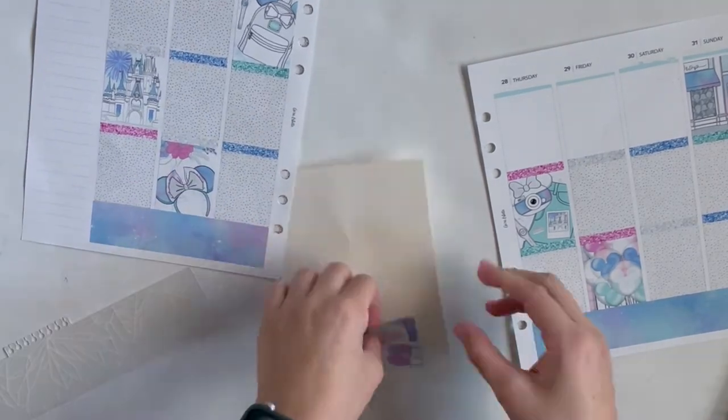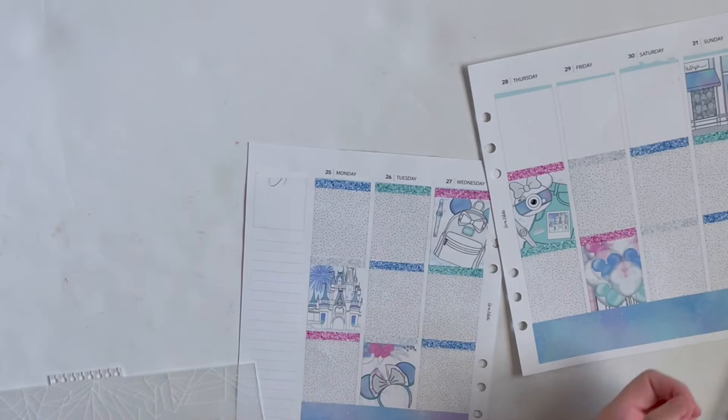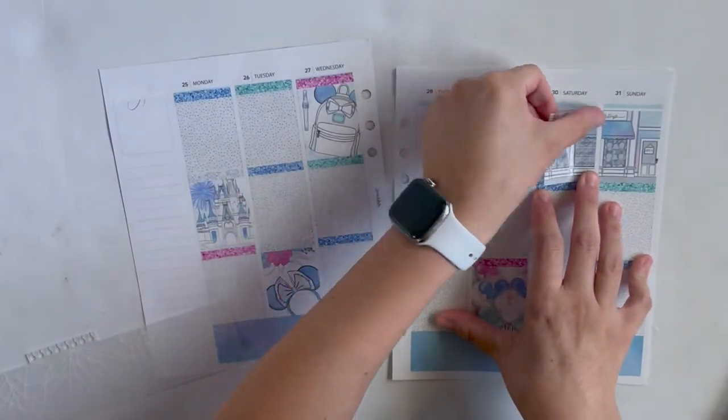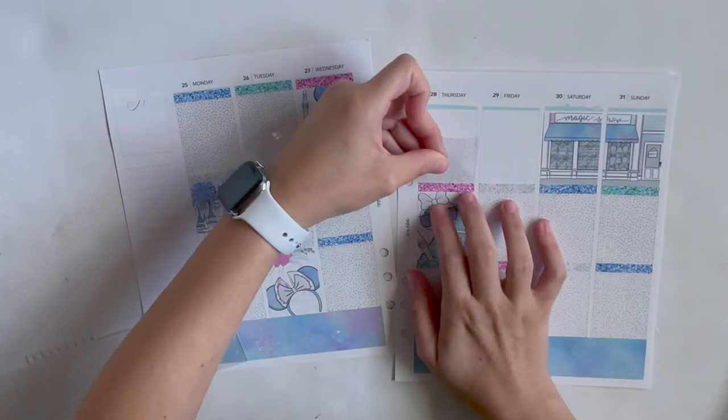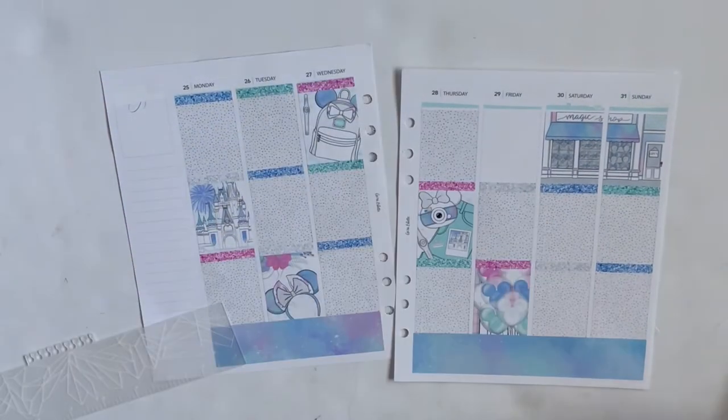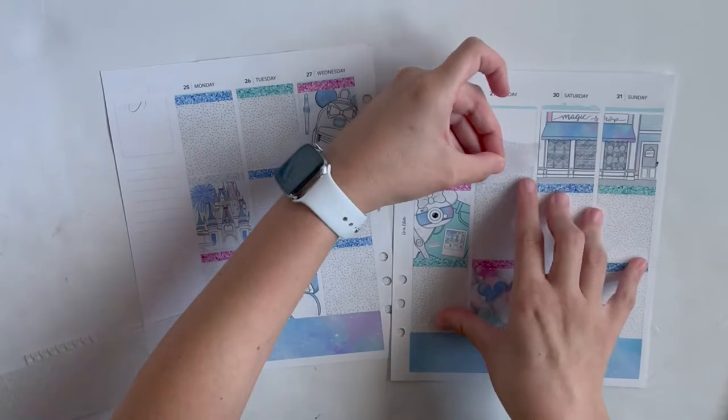Yes, it is Disney themed — I'm sorry. Only I'm not really sorry, because it's my planner and I love it.